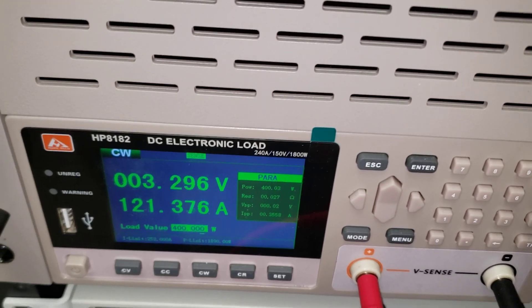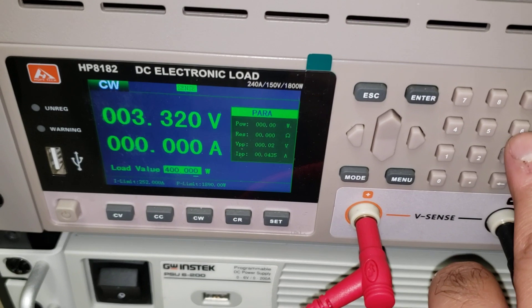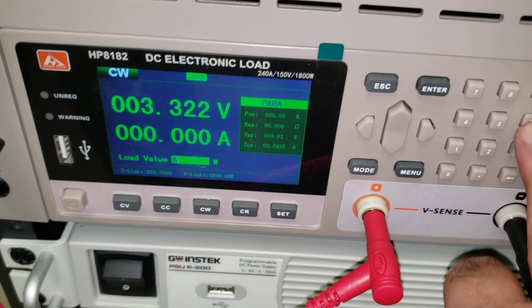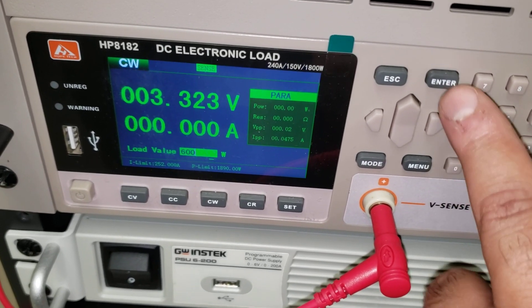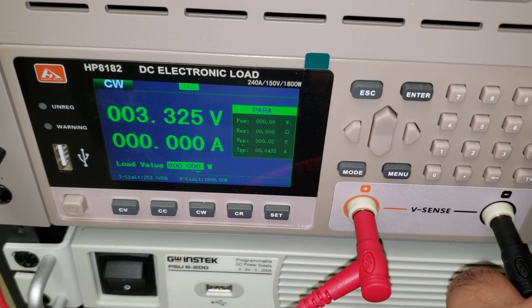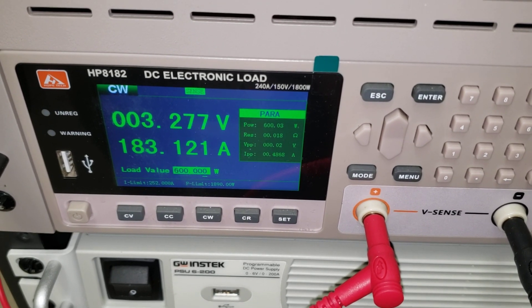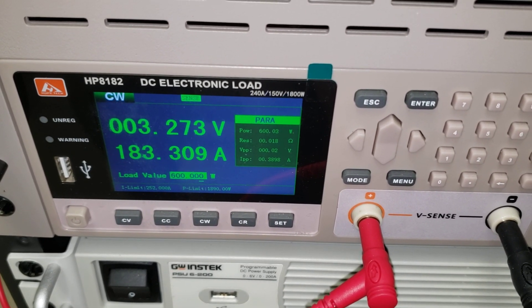These terminals — they're easy, they'll handle it. We're now at 3.29. Let's now go to 600 watts — a 600-watt load off of a single cell — and see what we can get. Now we're drawing 182 amps and the cell is maintaining 3.27 volts.